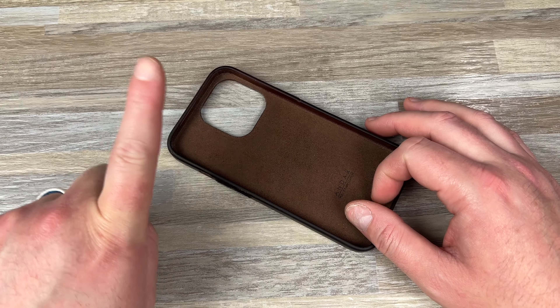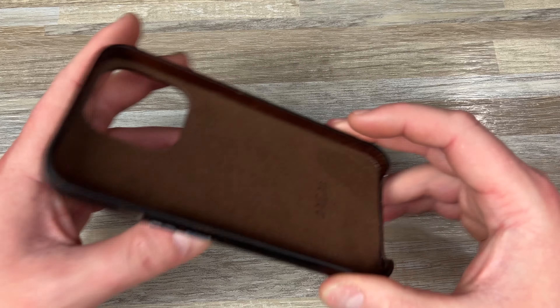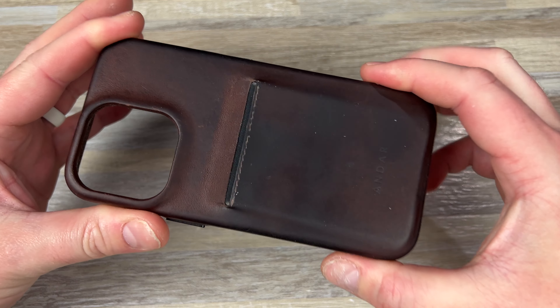I was spending 30 bucks a month on screen protectors — that's stupid. So you buy it one time and then you're good for a year, two years, however long you have that phone. That's my advice on the screen protectors. Sorry, I went on a rampage there.